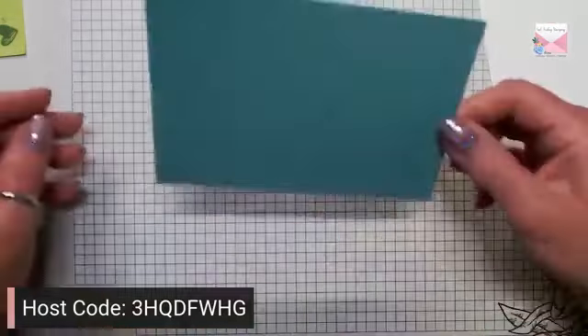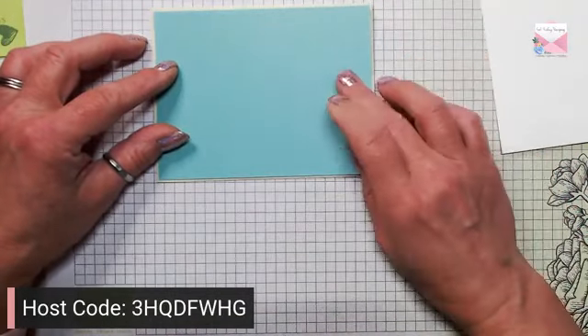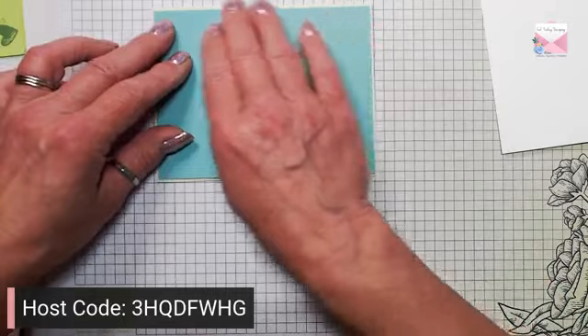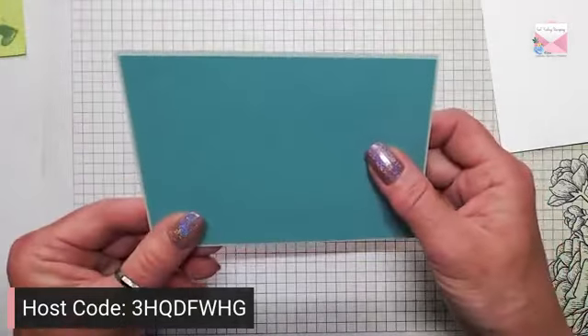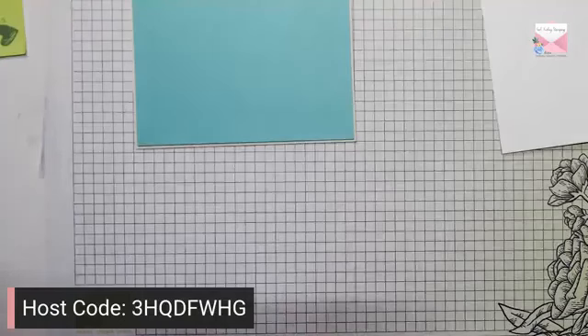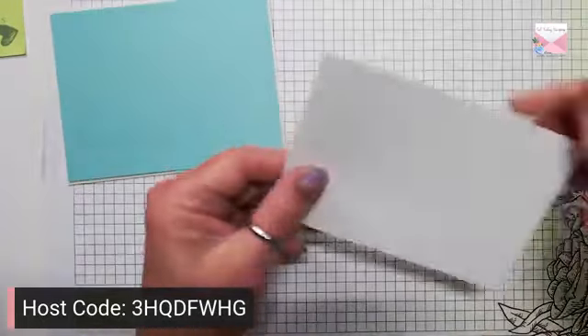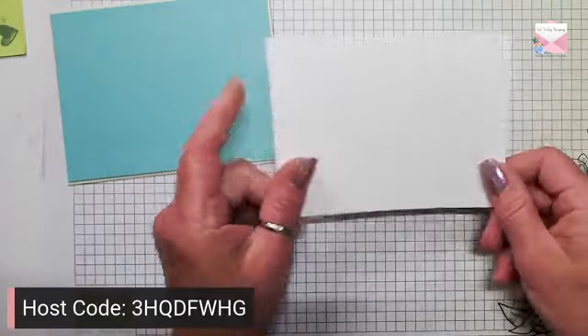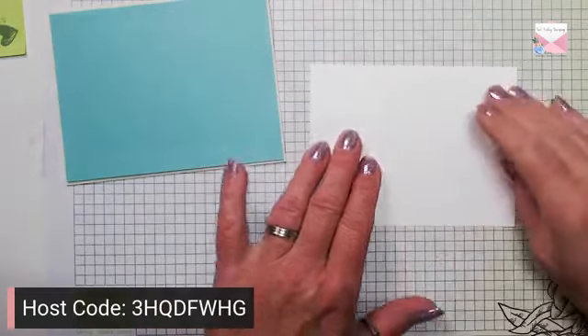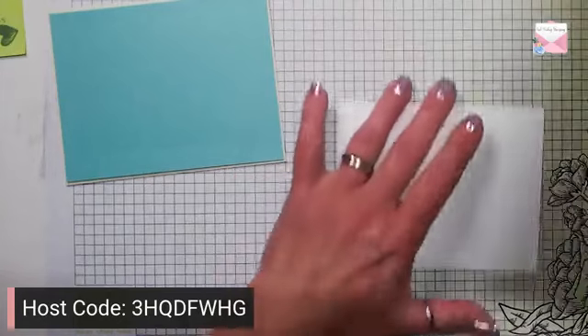I hope everybody's doing okay. It is hot today — the temperature is only 85 but with the humidity the real feel is 93, it is just brutal. So I just layered that up and then I have a piece of Basic White that is five and a quarter by four. I don't need a silicone mat today but I am going to grab a piece of scrap paper.